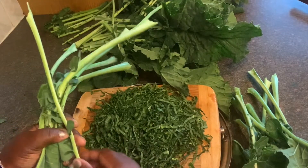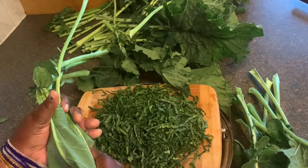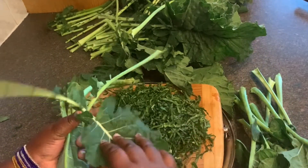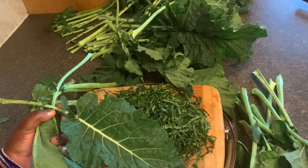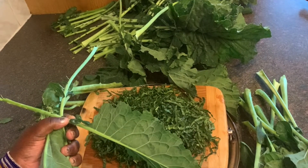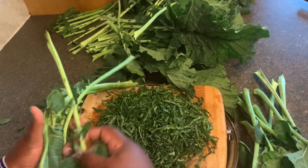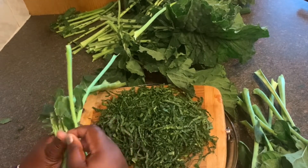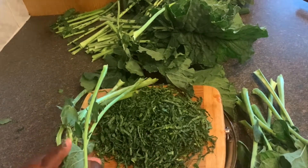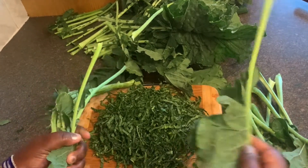Welcome to my channel. Today I'm going to show you how to prepare vegetables from Zimbabwe called kovo. This is a leafy vegetable. I have shown how to dry this in case you have a time of plenty and you want to keep it for when it's not in season. So today I'm going to prepare this for my family.